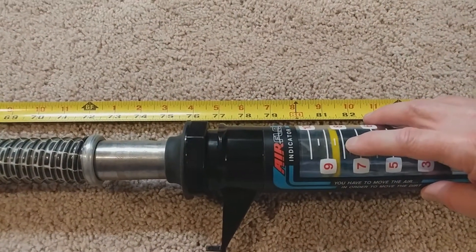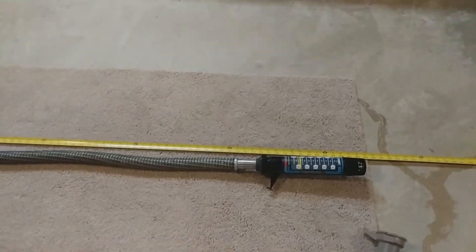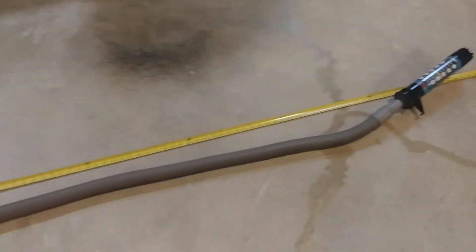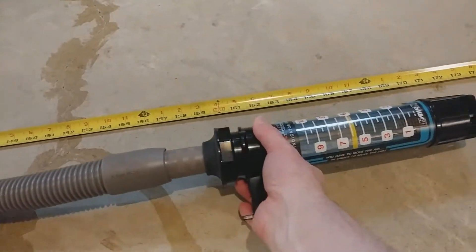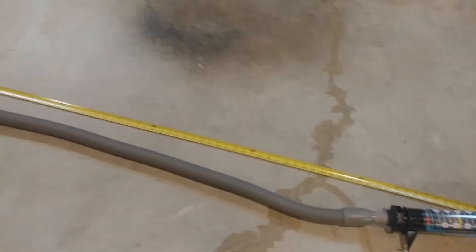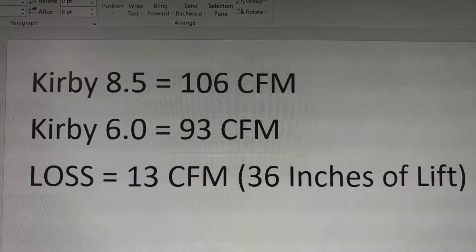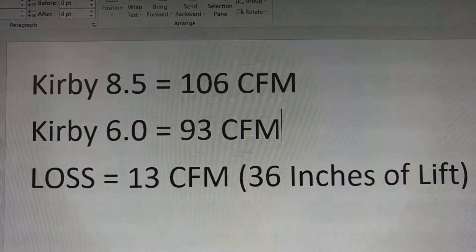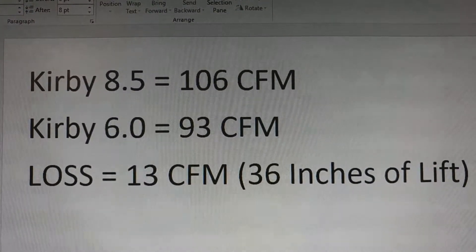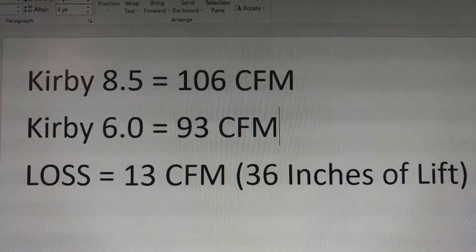With the Heritage II Legend, at six feet we're at about 8.5 on the meter. Then at the full length of about 13 and a half feet, we drop to about a six. So we started at 106 CFM — that's the 8.5 reading — and dropped down to 93 CFM. We lost 13 CFM by essentially doubling the hose length from about six and a half to 13 and a half feet. That's with 36 inches of water lift. Let's repeat the test with the Dyson.